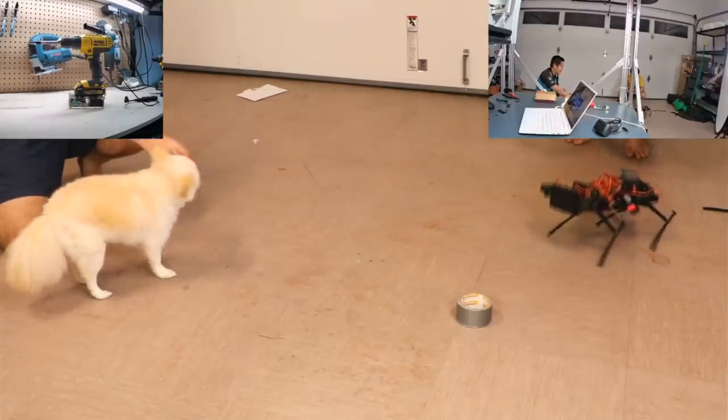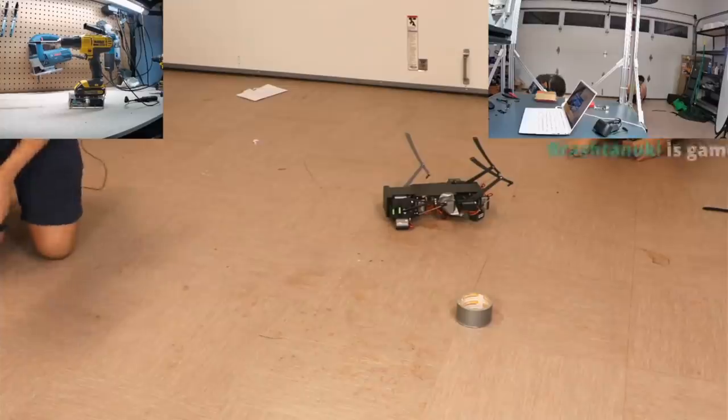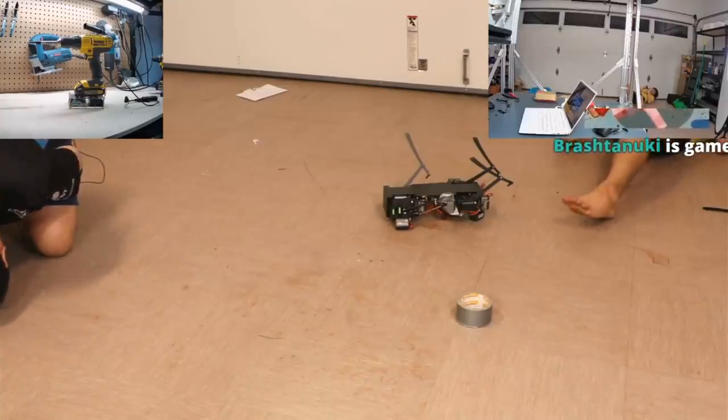What the fuck is this, baby? Don't talk to me. Come on, don't talk. It's a robot dog. Please, brother, love me, brother.